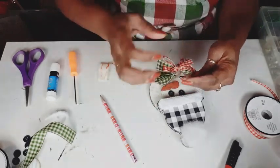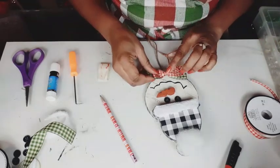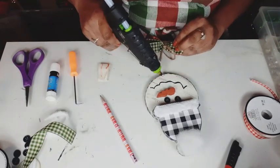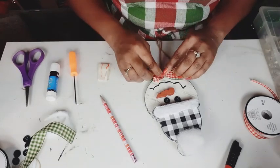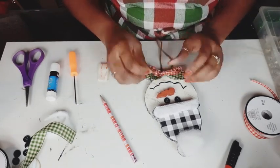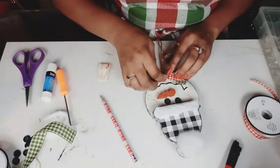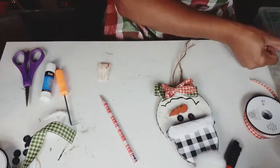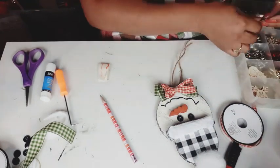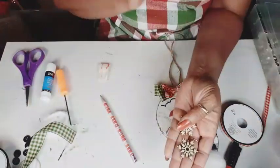So I took my ribbon and I decided to use the red and the green, and I just made a bow. I make my loops, I pinch them together and tie them down with some jute cord. So we're just going to take those loops, take that little bow and hot glue it to the bottom of the snowman. I'm going to let that jute twine hang down because I'm going to grab these little wooden snowflakes from my stash. And these came from Hobby Lobby.